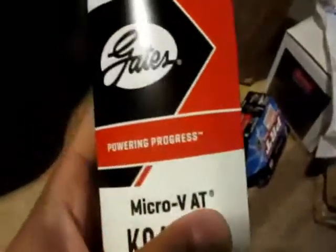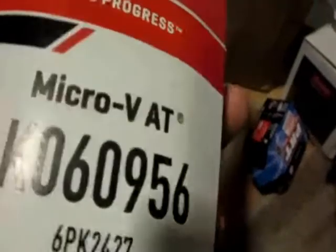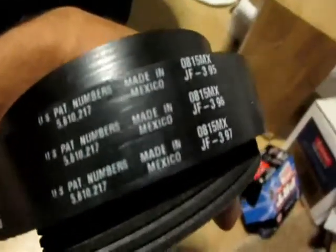Hey, more new horde — check this out. Gates belt micro-V for my truck. Where is it made? What the hell's going on with Gates? Made in Mexico, not made in USA anymore. Unbelievable, dude. Can't even make a freaking belt in America.